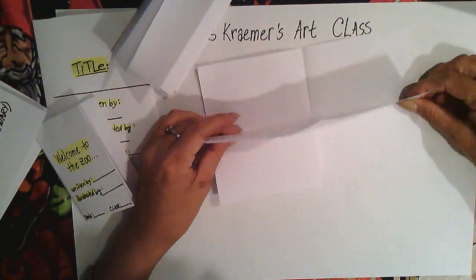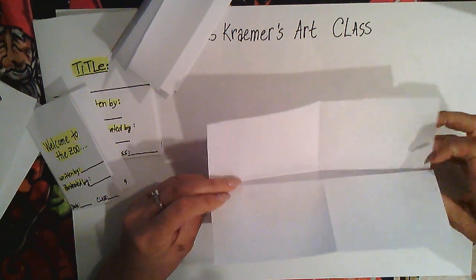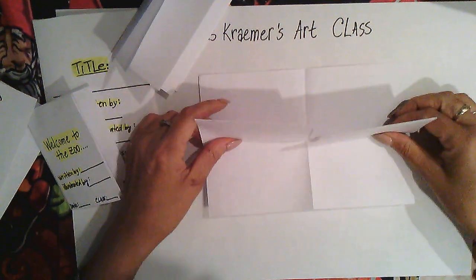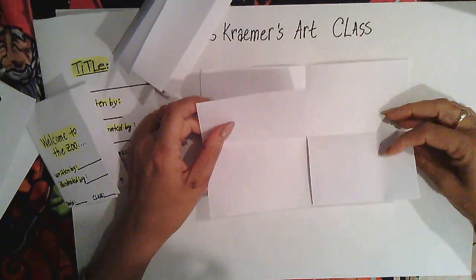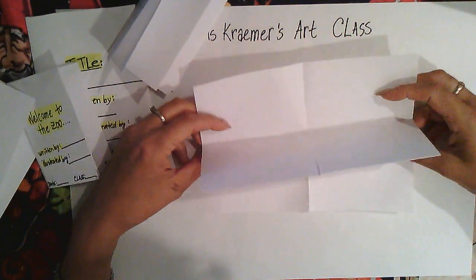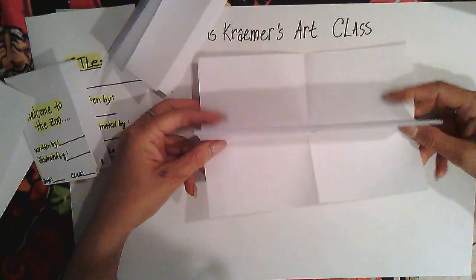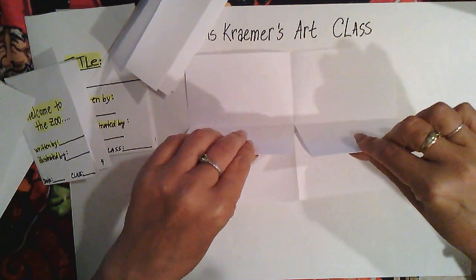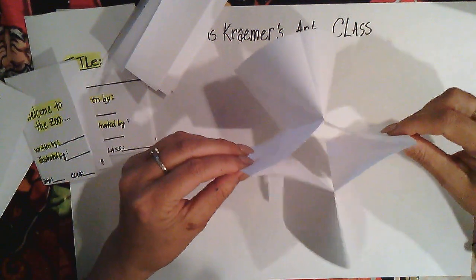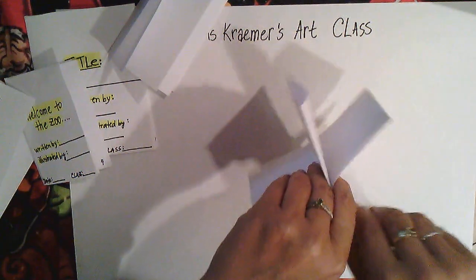Fold this part over like this — the back goes this way — and flip it down. Let the two folded papers that have two pages stand up, while the two single pages lie flat on the table. Now slowly fold it, making an X or a cross.